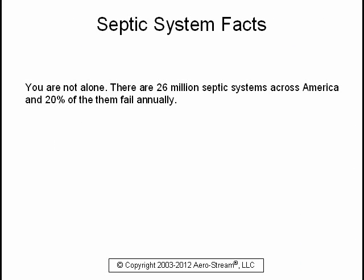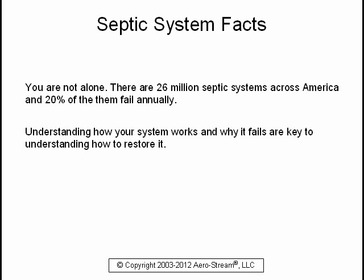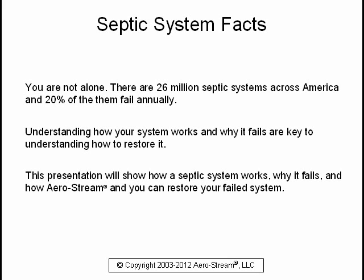You are not alone. There are 26 million septic systems across America and 20% of them fail annually. Understanding how your system works and why it fails are key to understanding how to restore it. This presentation will show how a septic system works, why it fails, and how Aerostream and you can restore your failed system.